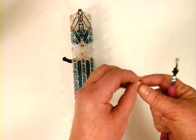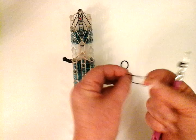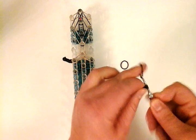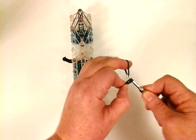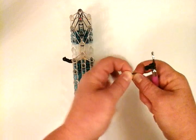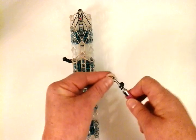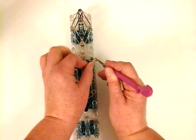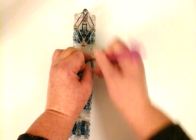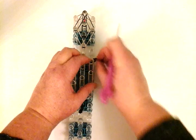We're going to repeat on the other side. Take another single black for the first stitch, then another — we need three more stitches, so one, two, three, and four. Then we need a double of the tan, and place it right here.